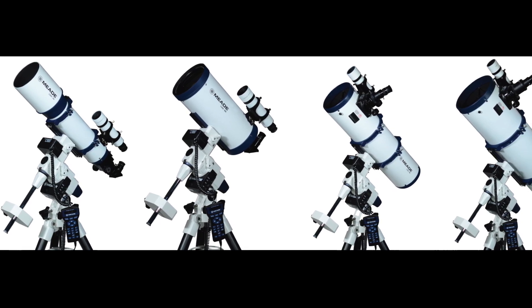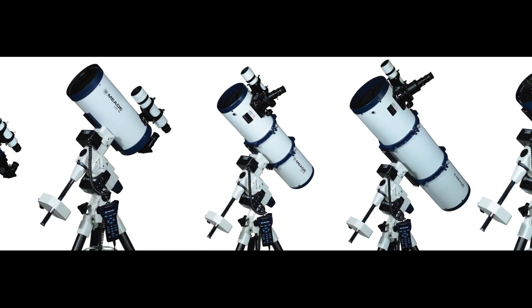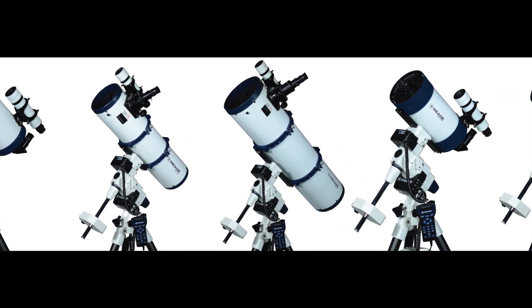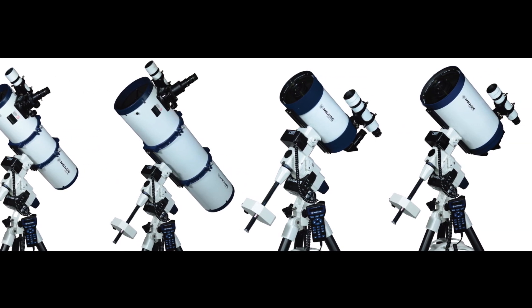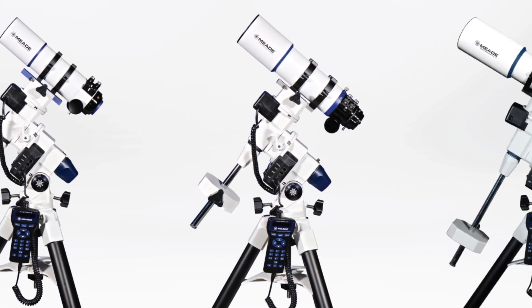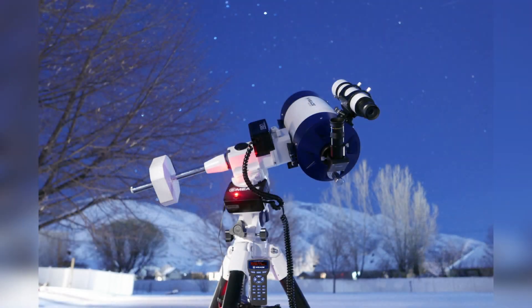The LX85 is available in nine different apertures, including a 5-inch refractor, a 6-inch Maksutov-Cassegrain, a 6-inch and 8-inch reflector, and a 6-inch and 8-inch Advanced Coma-Free, or ACF. The LX85 is also offered with the Series 6000 Apos, including the 70mm Astrograph, and 80mm and 115mm Apo. Each LX85 package comes with a sturdy German equatorial mount equipped with the Vixen-style dovetail receiver and AudioStar handbox.